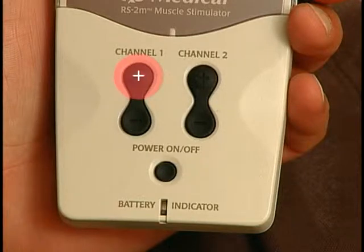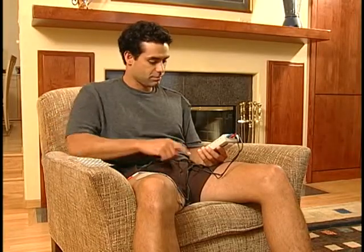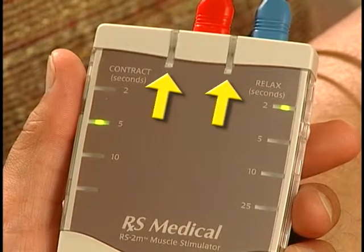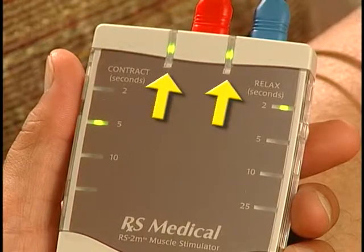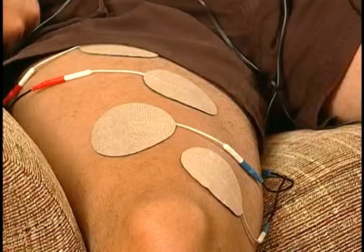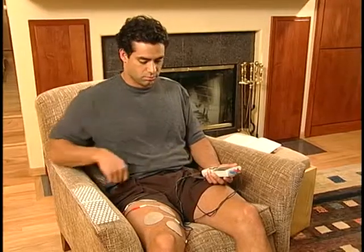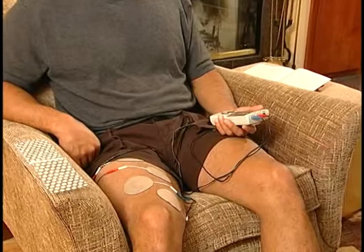Press the plus end of either key to start the treatment and to increase the intensity. Press the minus end to decrease intensity. The keys will click and beep when pressed correctly, and the channel indicator lights will turn on to show you when stimulation is being delivered to the pads for that channel. For comfort, only increase the intensity of a treatment when the channel indicator light is on. As you increase the intensity during a treatment, you may feel a tingling on your skin and your muscles may contract — this is normal. Increase the intensity as instructed by your medical professional or RS Medical representative, then relax and allow the stimulator to treat your muscle.